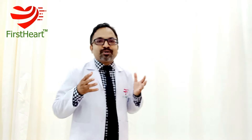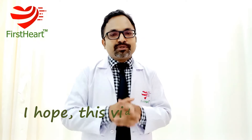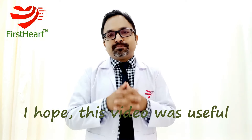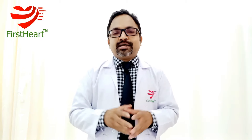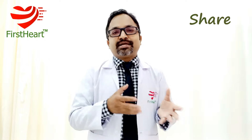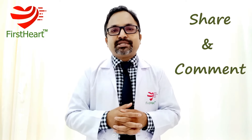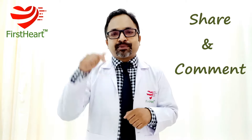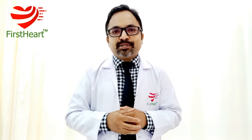I hope the information in this video will be helpful to you in choosing the best and most suitable BP machine for your home use. If you found this information useful, please share it with your friends, relatives, and colleagues for everybody's benefit. If you have any suggestions, queries, or comments, please post them in the comment section below. Bye-bye.